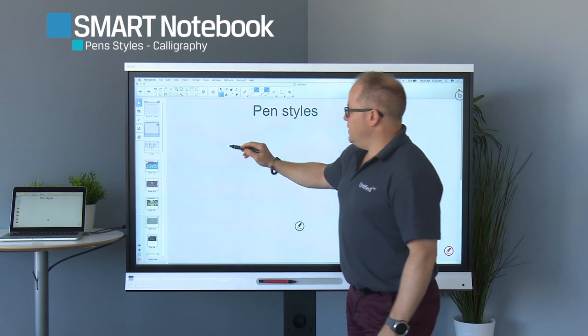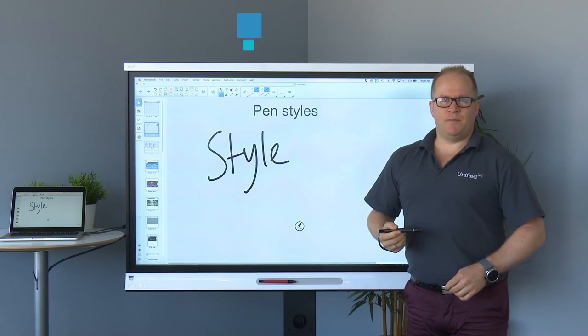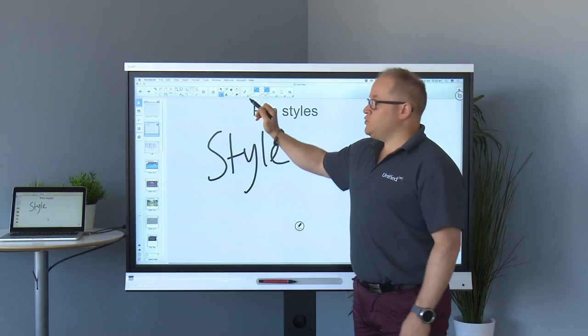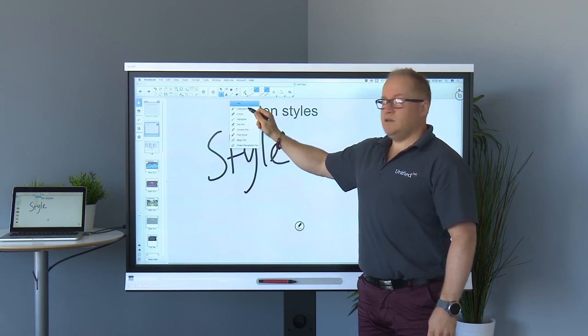When we pick up our pen, typically the style of writing is just in a basic pen. Using my pen toolbar across my smart actions bar, I can select calligraphy pen.